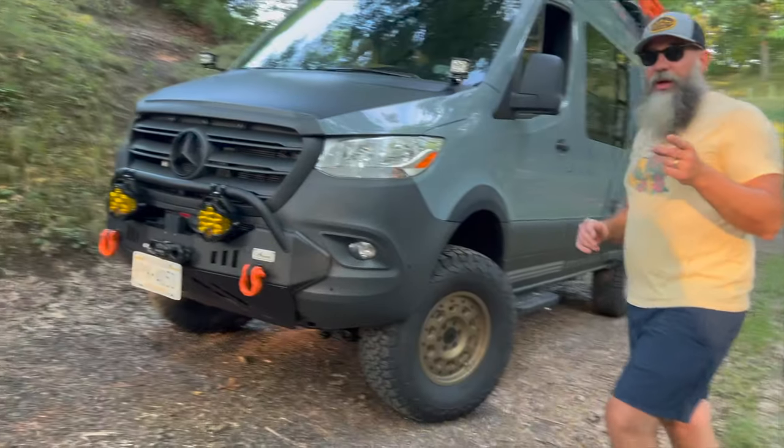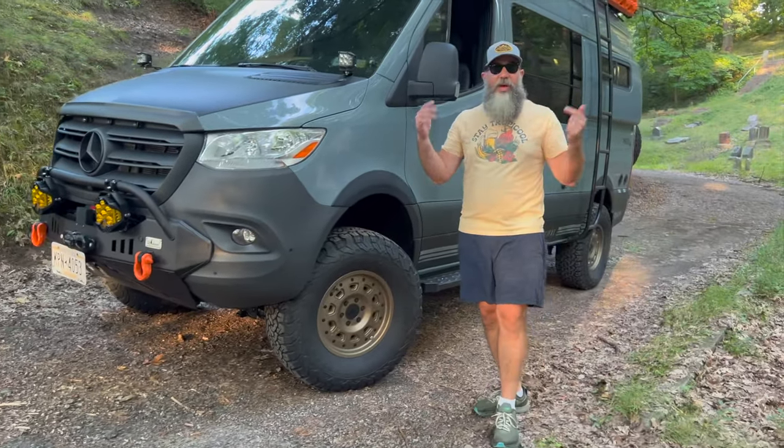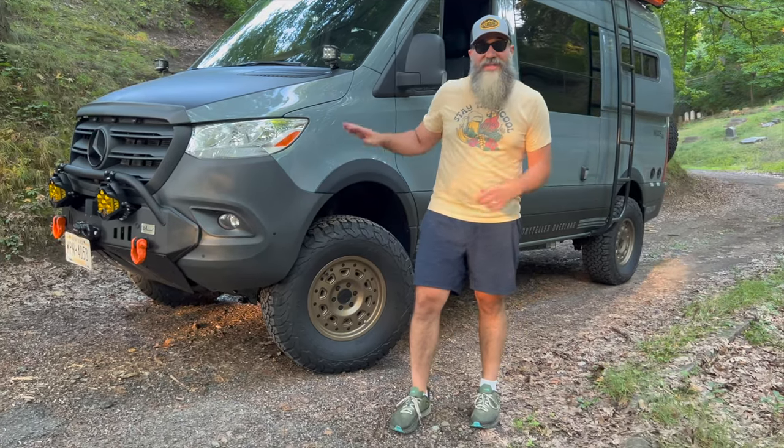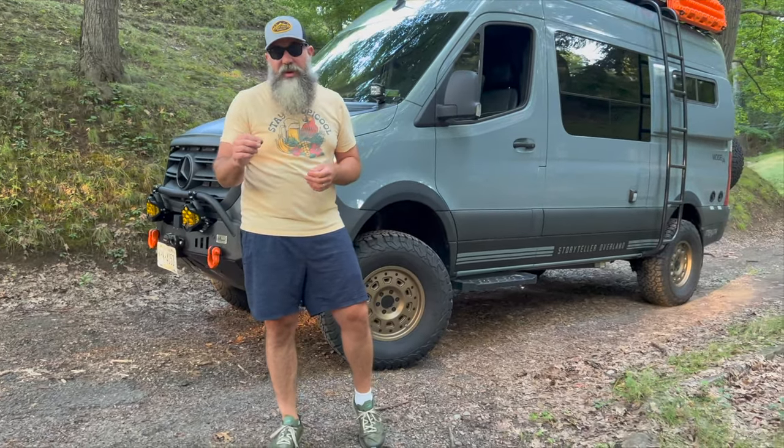Here are a couple of things when you're running the big tires. Number one, I'm going to show you the van with the original Stealth wheels on it and then switched over to the Talons — we're going to do that video right here.